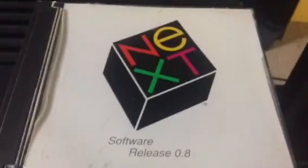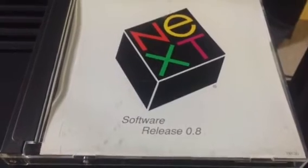Hello everyone. Today I want to show you a NextCube booting version 0.8 of NeXTSTEP. This is the first publicly released version of the operating system, and we're going to do it from an optical disk, which is kind of a rare sight to see these days because they often do not work anymore.